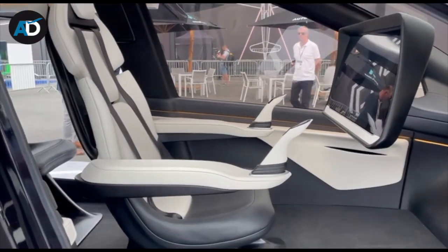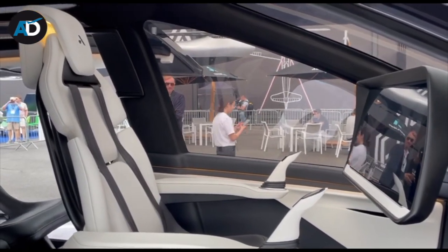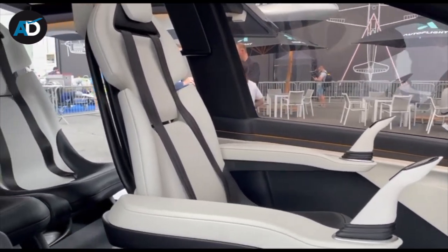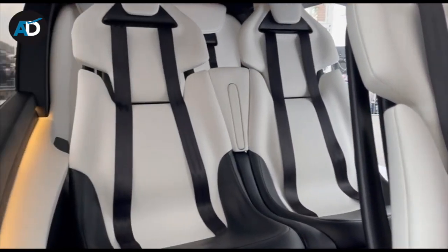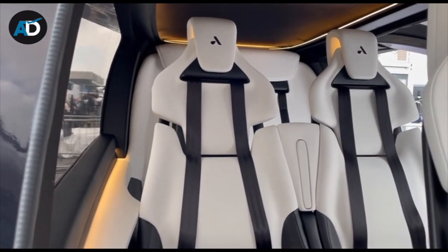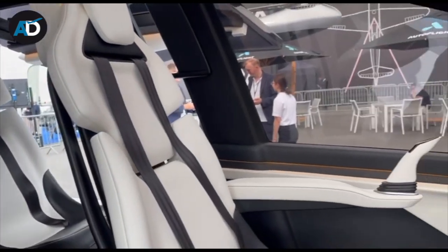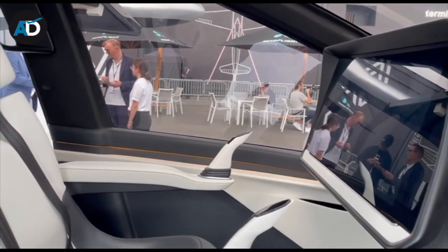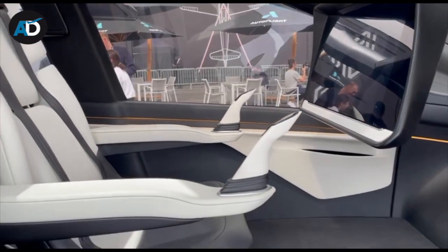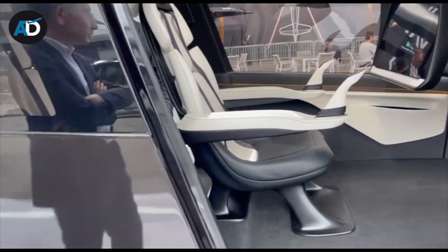Inside, you have the pilot seat, but you wouldn't need it because it's absolutely automatic. Inside you have four seats. It is big for what it is. And this is the electronic flight panel. This video was recorded on-site, and the range is 250 kilometers.